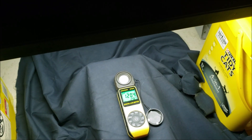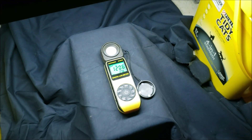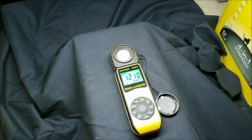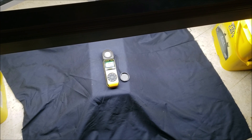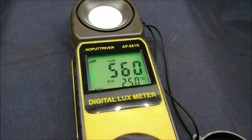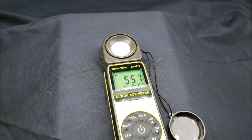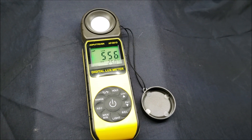Now we're setting it up with the shop light. This platform is about 10 inches away from the light, and the sensor will be in the exact same position for both tests — we're just getting a comparison. That's stable at just over 1,200 lux for the fluorescent. Now with the shop light, that is 5,600 lux. So we went from a little over 1,200 to almost 6,000 — call it 5,500 to round it down.